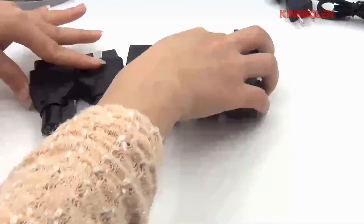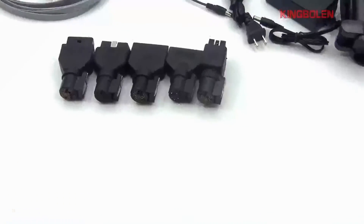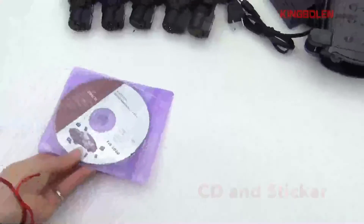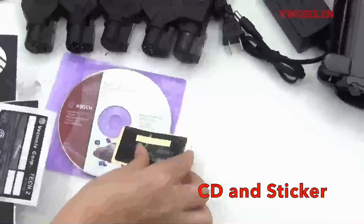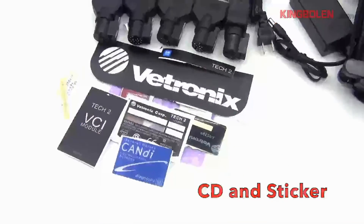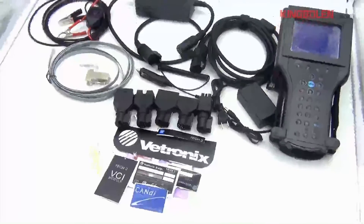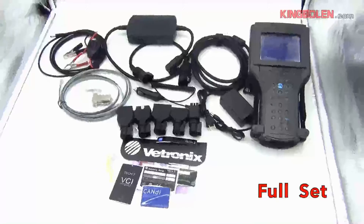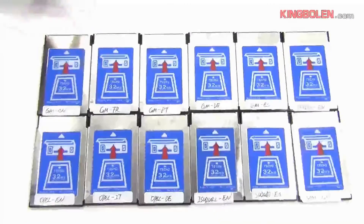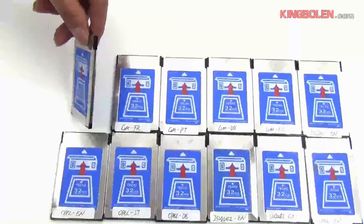There are 5 connectors in total for Tech Tooth; they fit different years' cards. So far, we have finished showing the hardware of Tech Tooth. Now we begin to show the software for you.